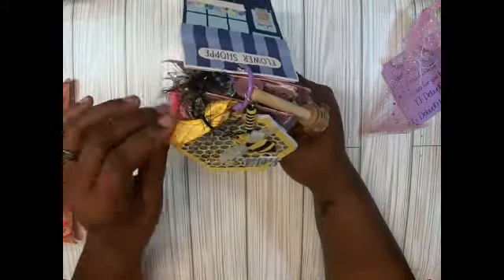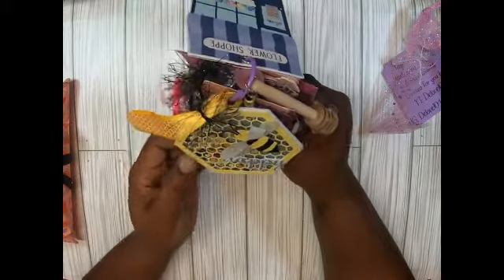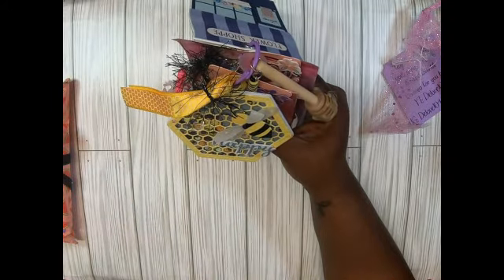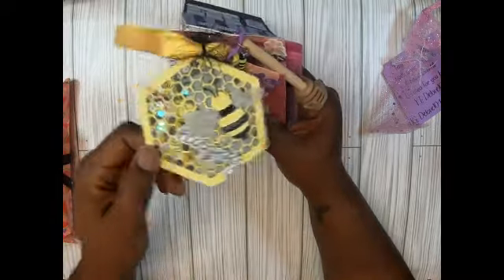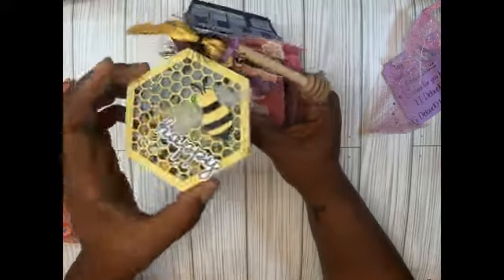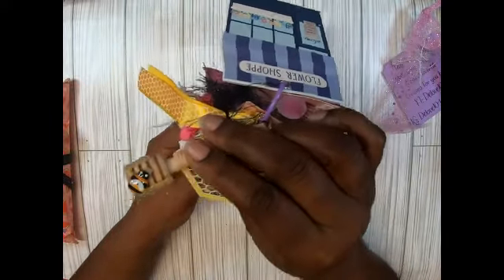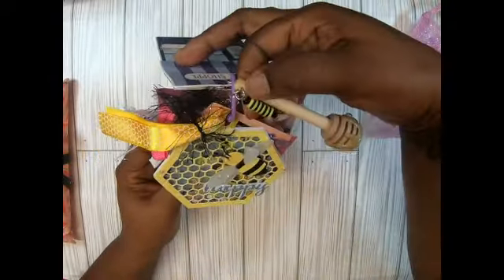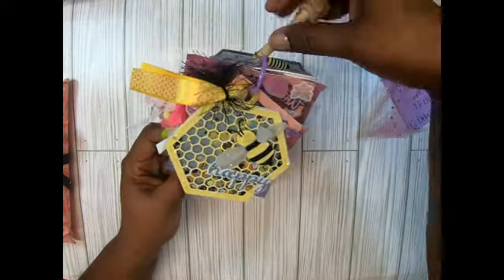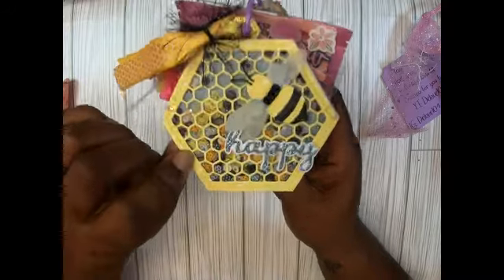I would think this was the focal piece right here — look how cute! I know we had to do a removable tag so you can use it. Look how cute this little bee is — I love this shaker tag. And then she added this cute little honey stick, and she did some little bees to make it look like a bee. That's cute! This is adorable — the shaker mix is nice too, I love that.